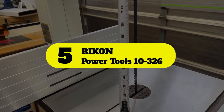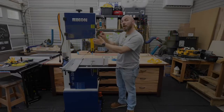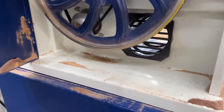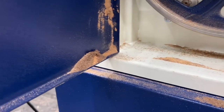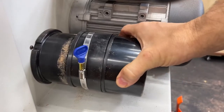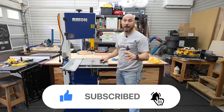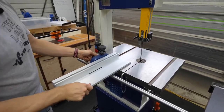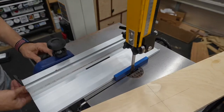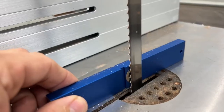Number 5: Rikon Power Tools 10-326. The Rikon Power Tools 10-326 is a powerhouse of a bandsaw with the ability to tackle larger pieces of material. It is an industrial-grade bandsaw with all the features you would expect from such a tool. With this bandsaw, you get a cutting capacity of 13 and 5/8 inches wide and 13 inches high, meaning that you can rip large pieces of wood. It is able to handle resawing of larger and thicker pieces of wood.